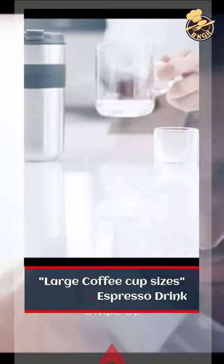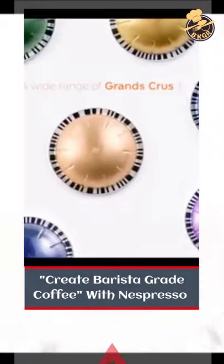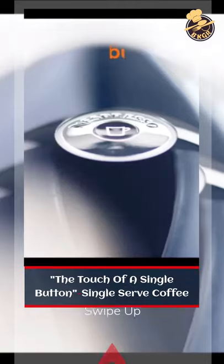It accommodates large coffee cup sizes and espresso drinks, allowing you to create barista-grade coffee with Nespresso at the touch of a single button for single-serve coffee.